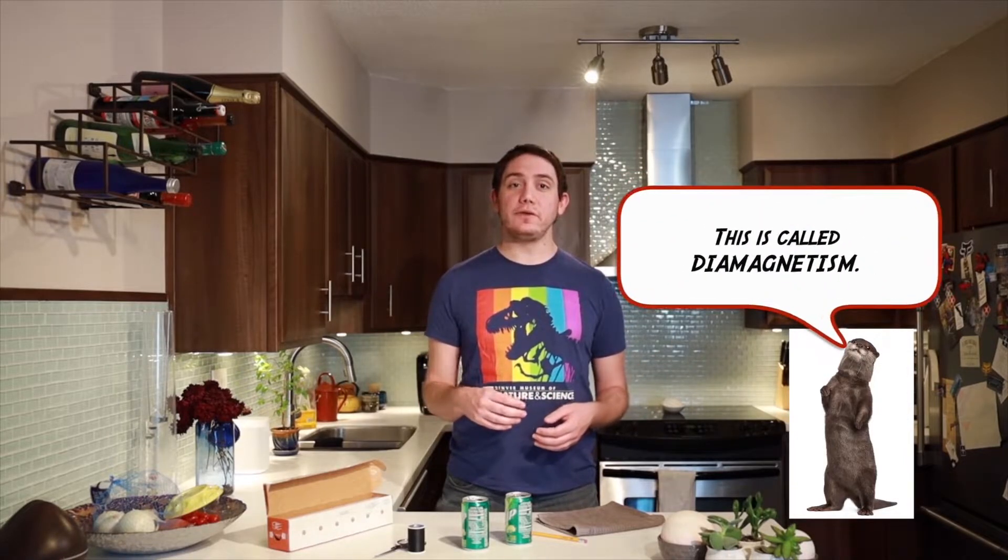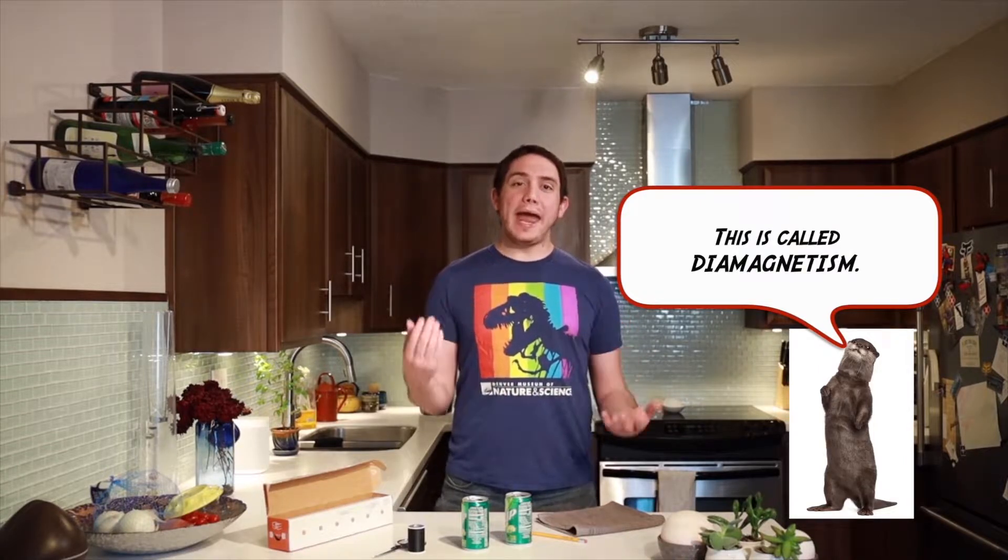We're going to make our own little version of Franklin's bells today. Most things in the world are not magnetic because the electrons in their atoms interact with each other and cancel out the electrical fields they would normally generate. But when we add electricity to metal, we can generate an electrical field, and electrical fields can act like magnets. We're going to use materials to move electrons around, generate a charge, apply it to some soda cans, and make those cans act like little magnets so they ring like bells.